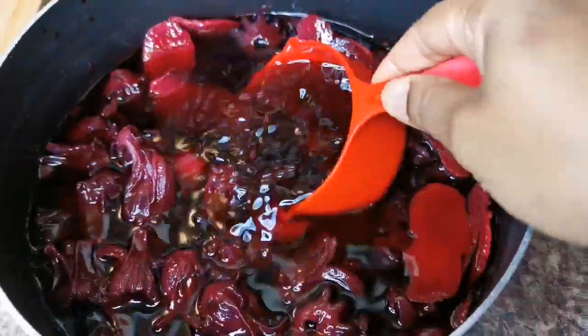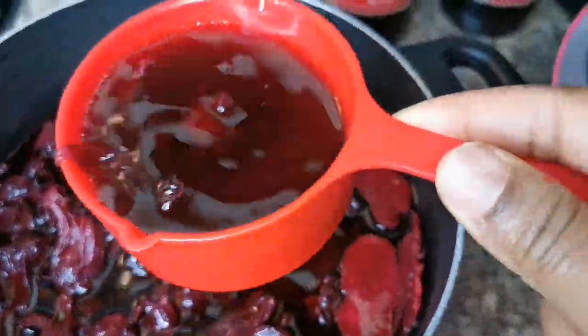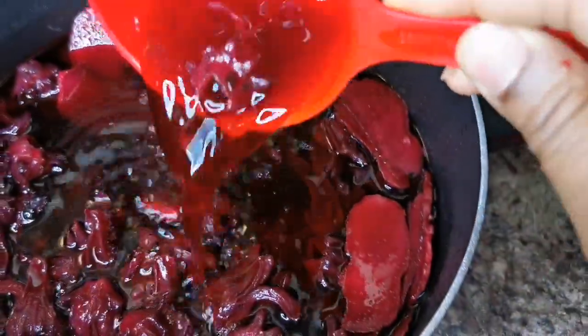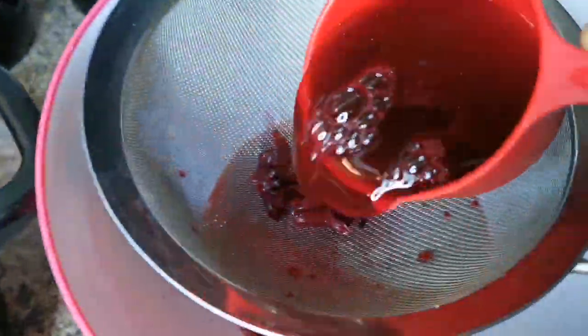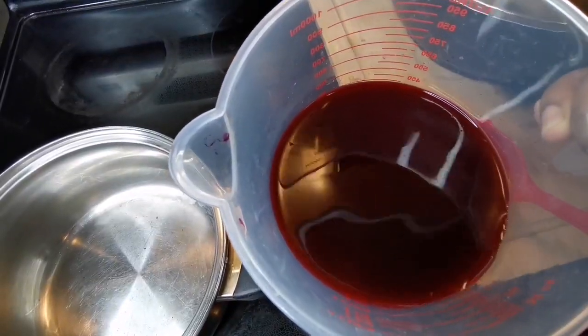You want to strain this off. If you have help, just strain it carefully. Look at that guys — you see it? So you just want to strain it off over here.